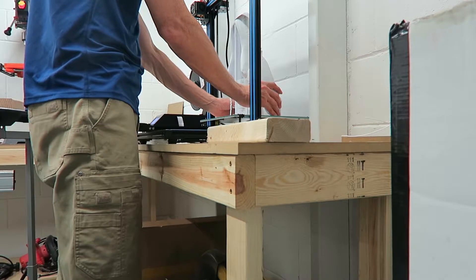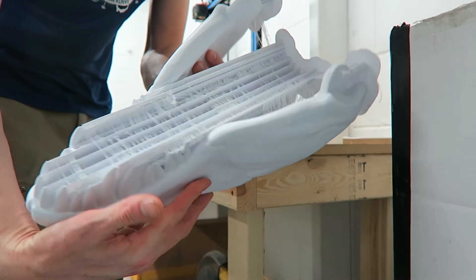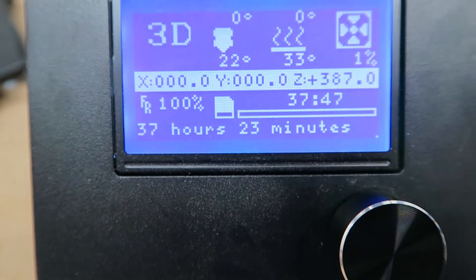I've got the jaw complete — it's a monster. I printed this at five times the scale of the original model. I guess I didn't realize how big it was going to be. Total print time of that piece was 37 hours and 23 minutes, and that's my longest print ever.